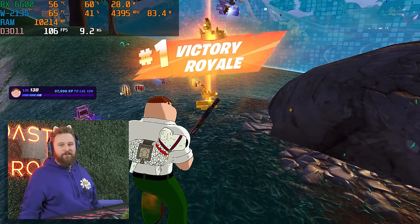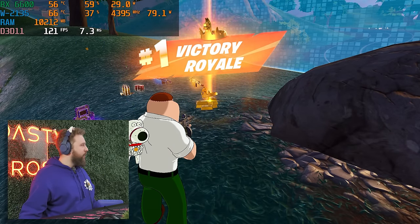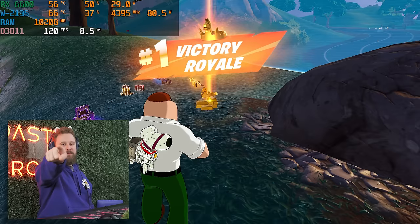We won Fortnite on the P520! After a 25-minute game, we got the dub. Let's move on to the next game.